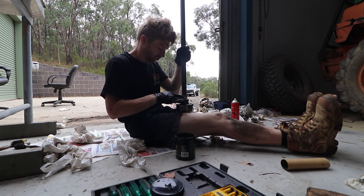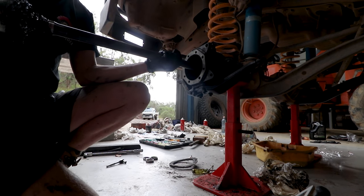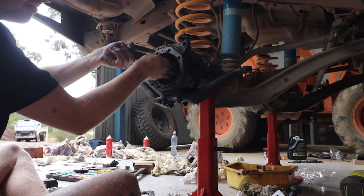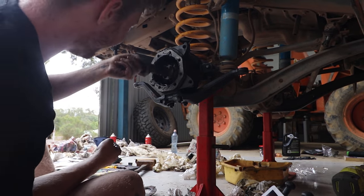I then packed the CV joint with molly grease and put the axle back in the car. Once the CV was back in, it was time to fill the knuckle with molly grease - about two thirds full inside the knuckle, because you can over-grease these things.